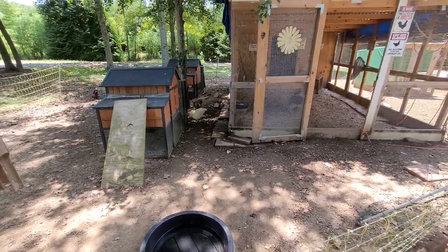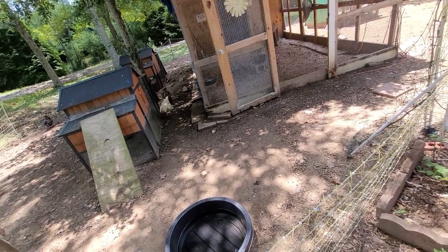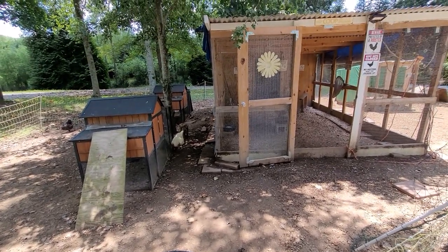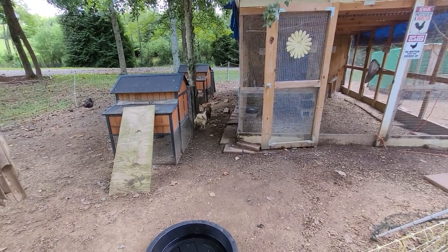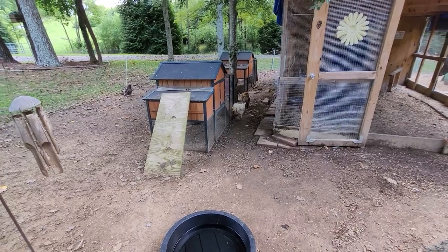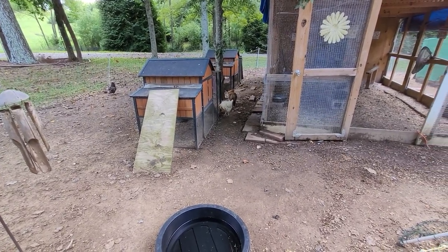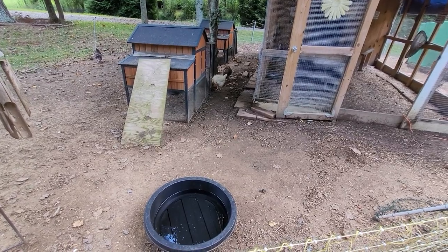One more thing — you can give them frozen fruit as a treat, which will help as well. You can also just add ice directly to their water. If you have an ice maker, that makes it easy — just add ice to their water dishes. That's a great thing to do too.